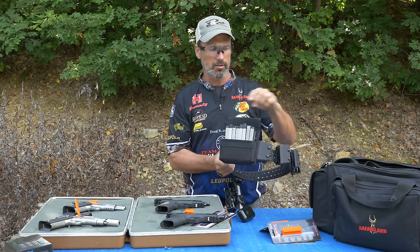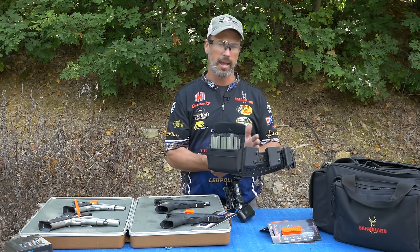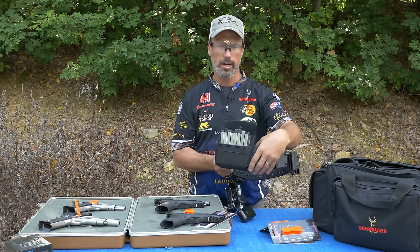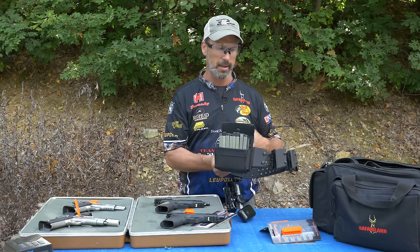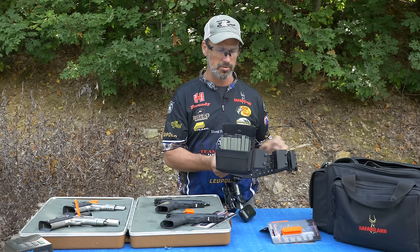And then of course I just have my regular single mag pouches, and I can adjust them anywhere I want. I can slide them on and off, put AR-15 mag pouches on, shotgun loaders on. This whole belt system is really awesome for three gun or anything like that, because it's all interchangeable. It's very, very easy to use.